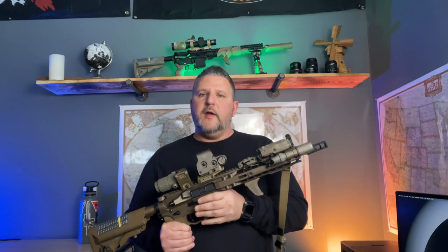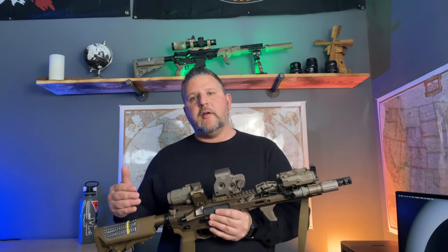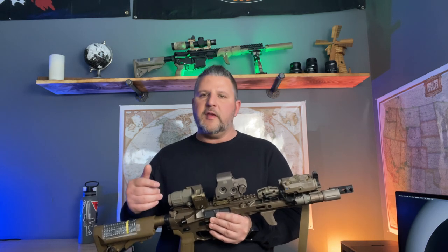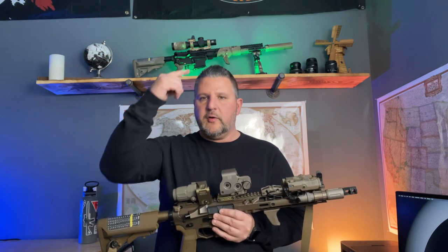The muzzle device is attached to a Criterion Core barrel — it's 11 and a half inches with a mid-length gas system. The gas tube I'm running on that is an adjustable Superlative Arms gas block with a mid-length gas tube, so that I can adjust and tune this rifle to run with the ammunition I'm running with that suppressor and to reduce the amount of gas that I'm getting to my face.